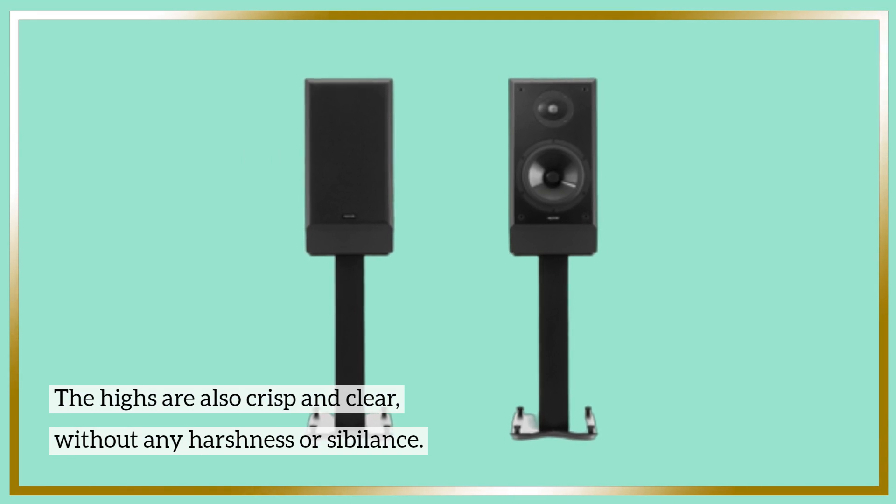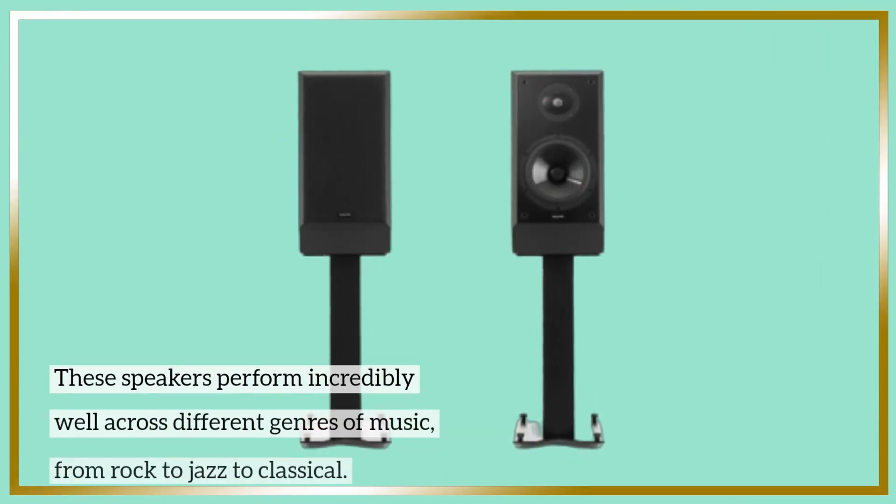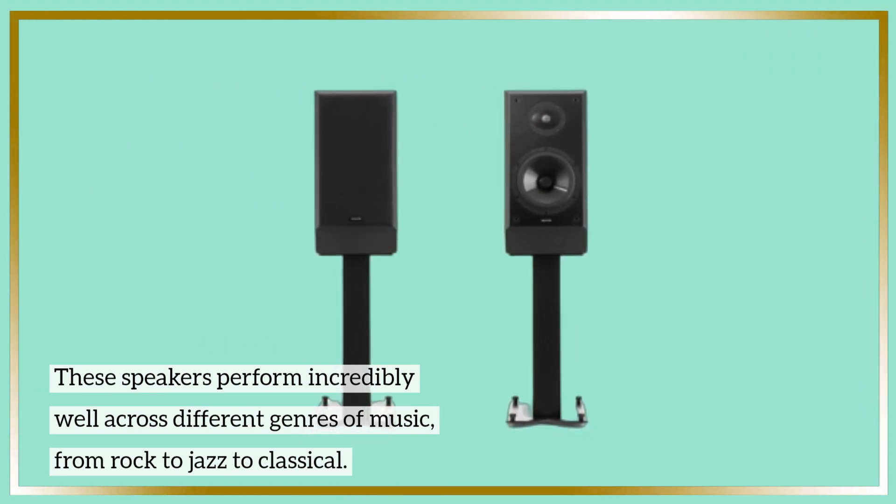The highs are also crisp and clear, without any harshness or sibilance. These speakers perform incredibly well across different genres of music, from rock to jazz to classical.